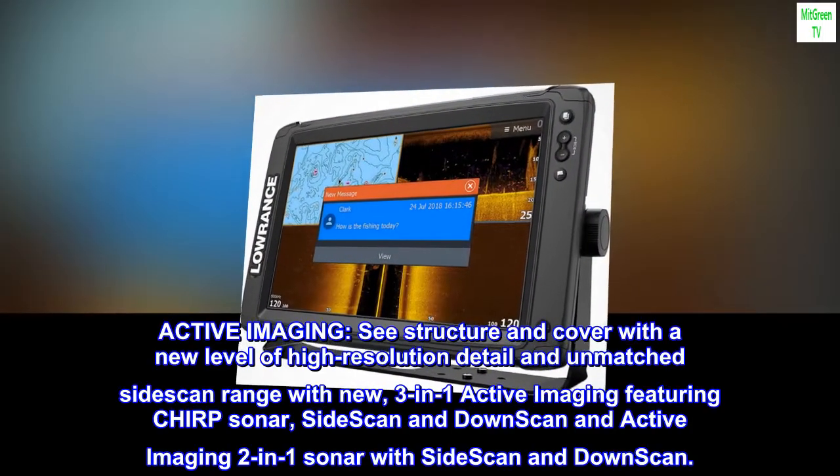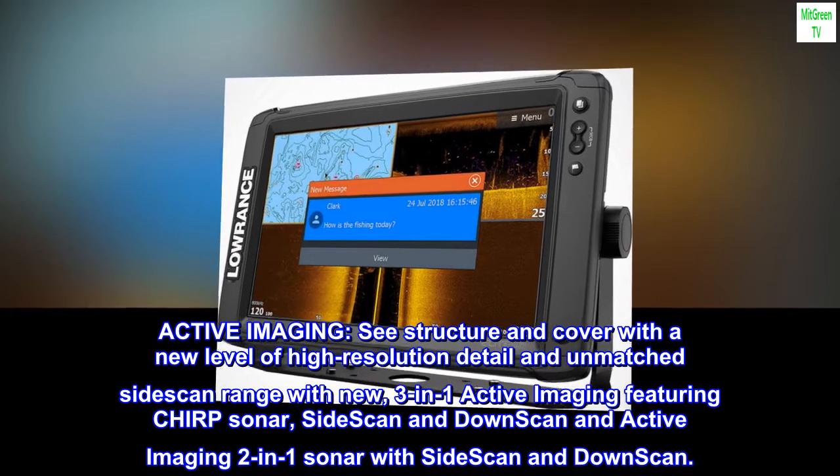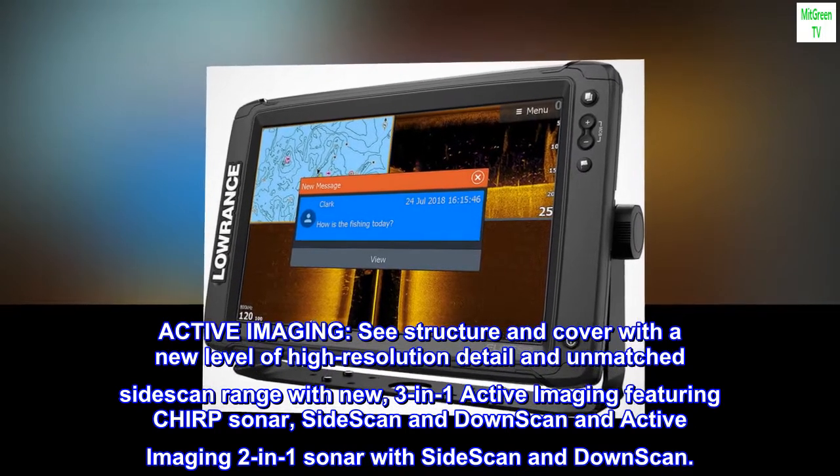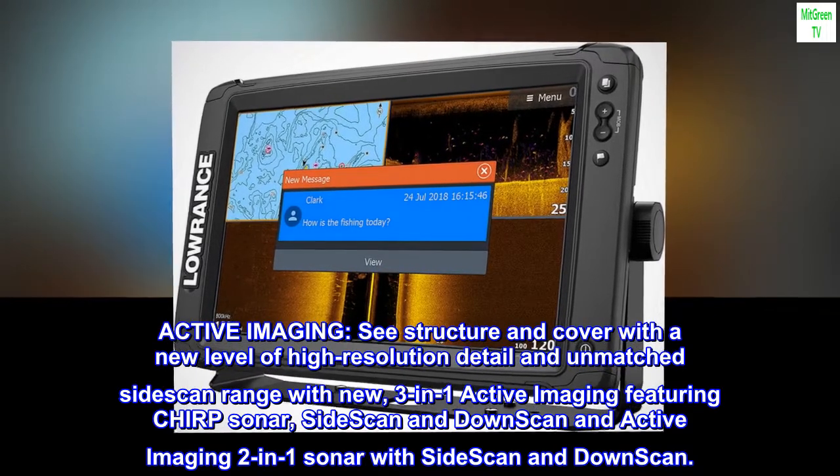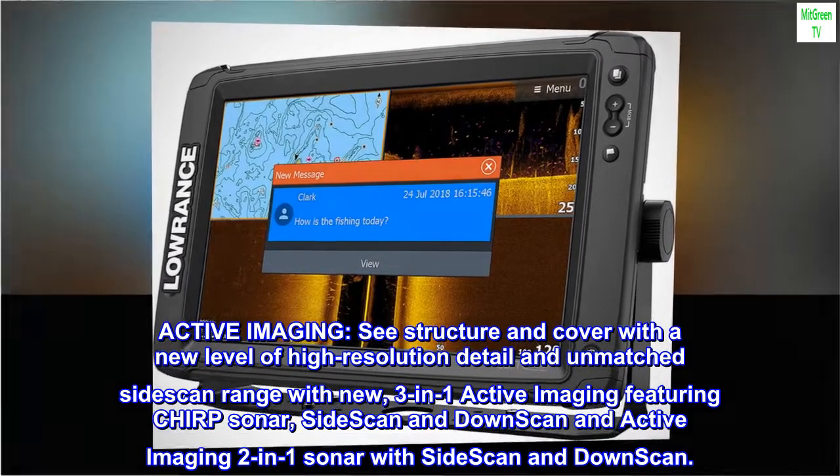Active Imaging: See structure and cover with a new level of high-resolution detail and unmatched side-scan range. New 3-in-1 Active Imaging features chirp sonar, side-scan, and down-scan, as well as Active Imaging 2-in-1 sonar with side-scan and down-scan.